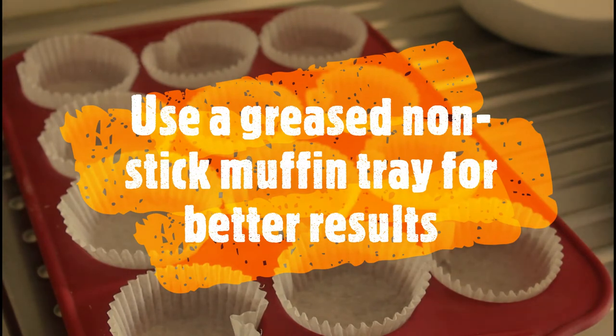Obviously these times are going to differ depending on how quick your oven is and whether you're using a fan or not. I was going to make some joke about fans but I won't now.